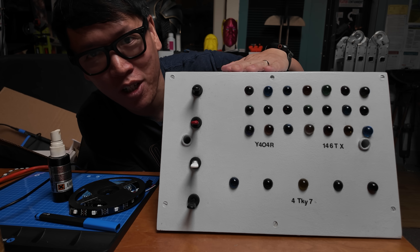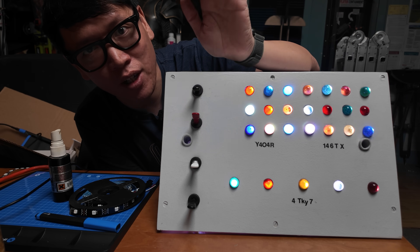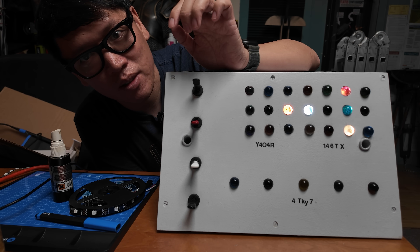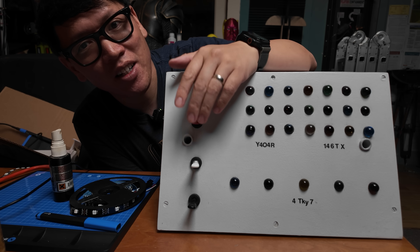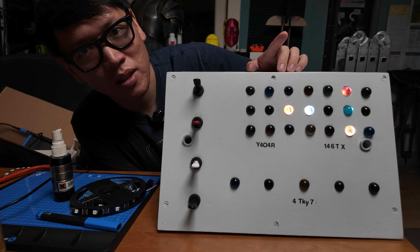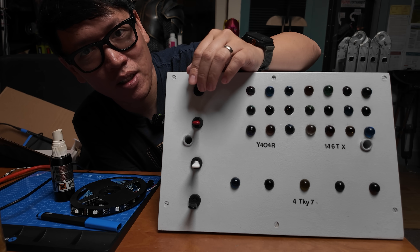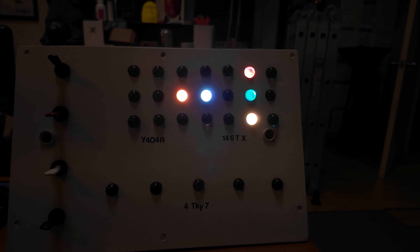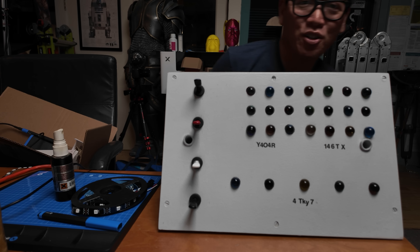I've programmed the animation. Let's do our first test. I've also programmed a second switch to reset — it illuminates everything. Now let's see if we can get the animation going. That's pretty good — there it goes, that last frame. Let me reset it and try again: one, two, three, four, five, six, seven — seven frames. I think that's it, those are seven frames.